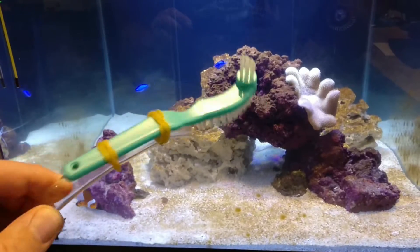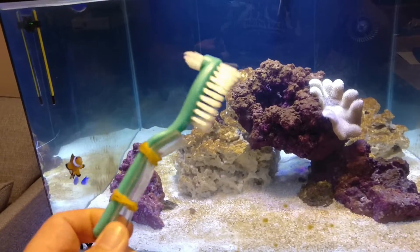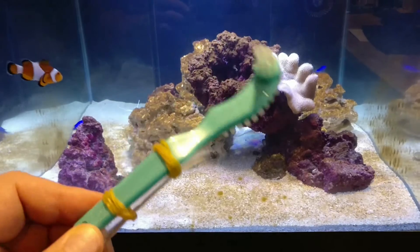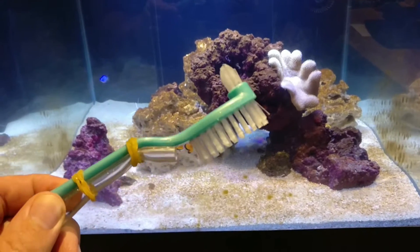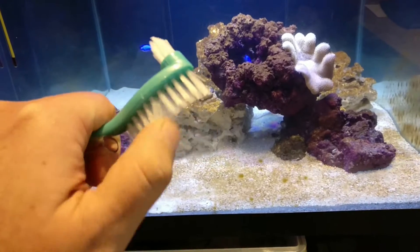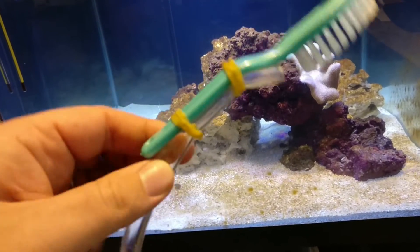Hey guys, so I thought I'd just do a quick video on my latest DIY project, which is my diatom removal tool — essentially a denture cleaning brush with reasonably stiff bristles, a couple of elastic bands, onto a siphon hose.